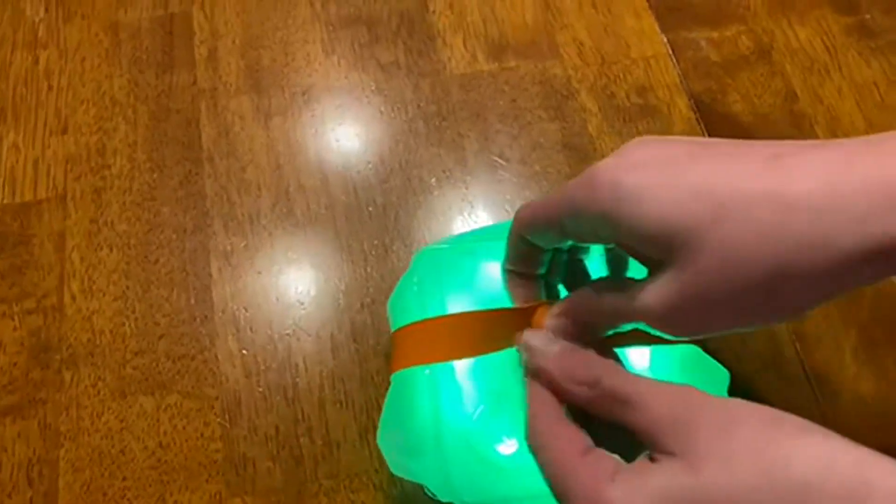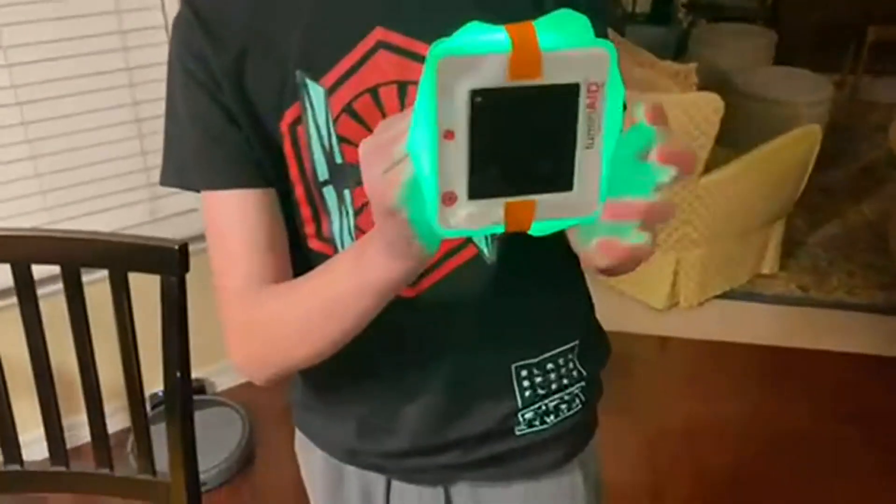When you blow it up it makes a bigger light, which is pretty awesome. It's all solar powered — pretty amazing stuff and I would recommend it.